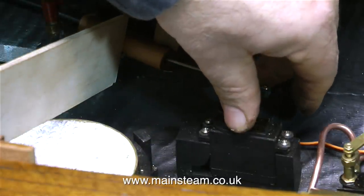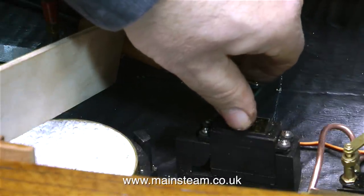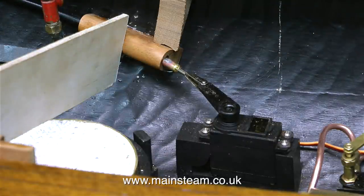By moving the servo back and forth with my hand — which obscures the picture somewhat, but you get the principle — I'm making sure that there are no jamming points. I can't actually do it yet by radio control, because I haven't put the receiver, the battery, or the switch in position.